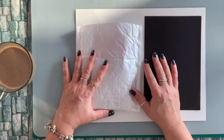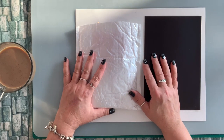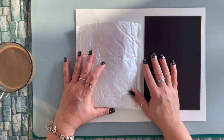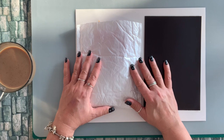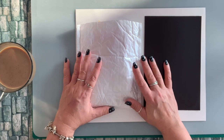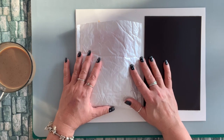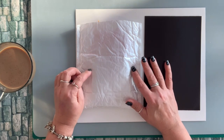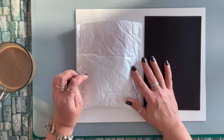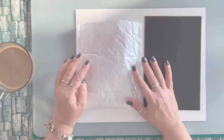Hi everyone, how's everyone doing? Welcome to my channel. My name is Tina. I hope you guys are all doing well. Today I'm here to share this package that was sent to me by DIY Art Bin Store on AliExpress. I'm going to have a link to the store along with all the products that I'm going to show you down in the description box below, so please go check it out.